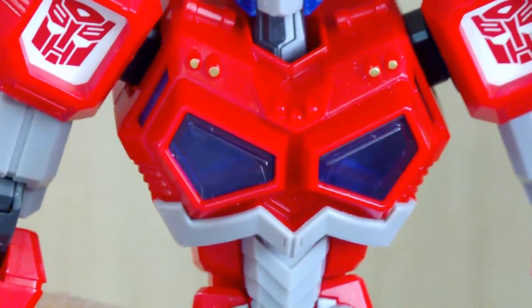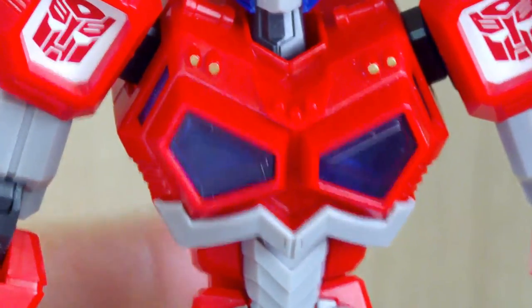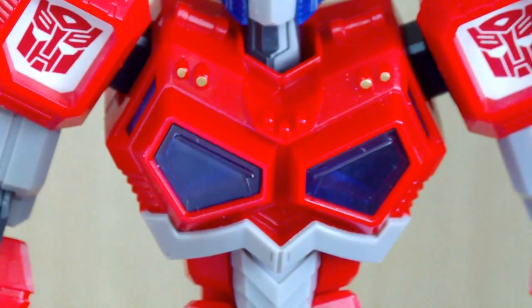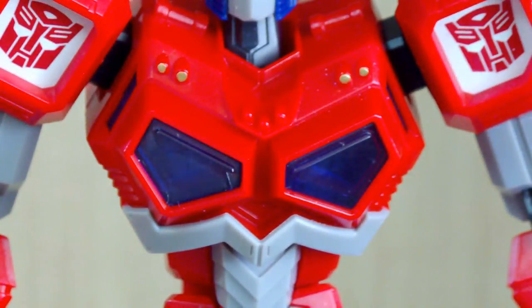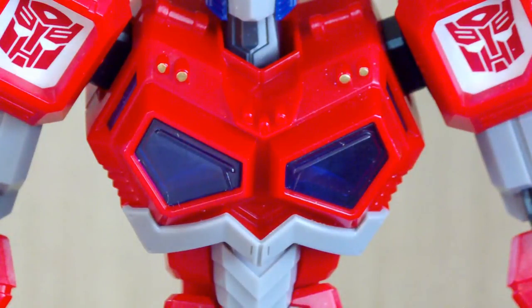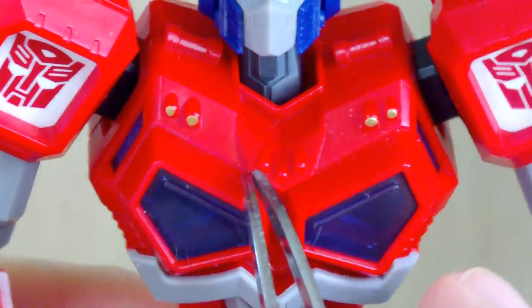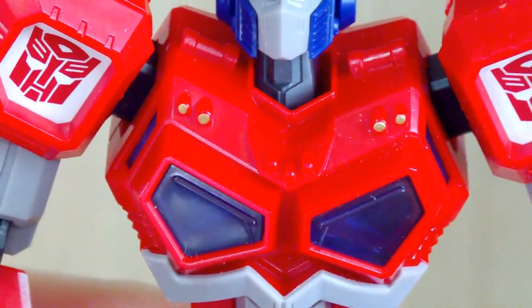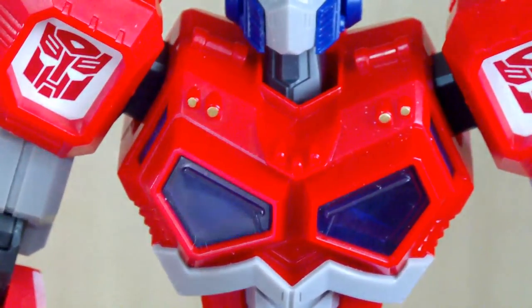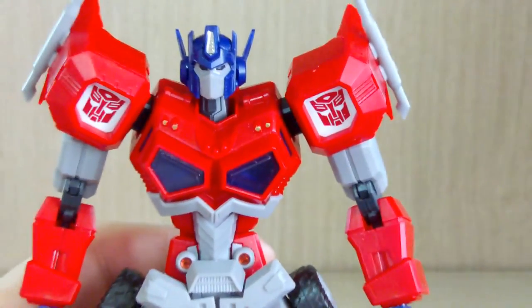For the body, I forgot to apply three stickers. These parts were supposed to have small gold stickers, but they wouldn't stick — possibly because they were so small they were hard to peel properly. So I used a Gundam gold metallic marker instead and it turned out pretty okay. I also missed a few more spots because reading the manual for sticker placement was very difficult.